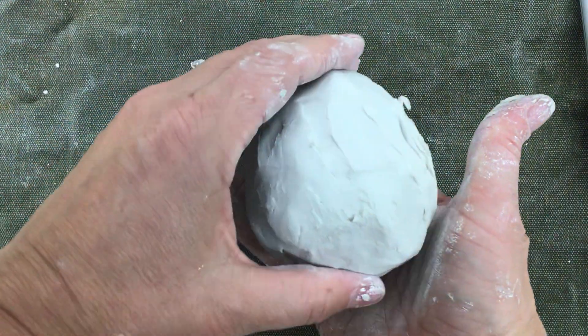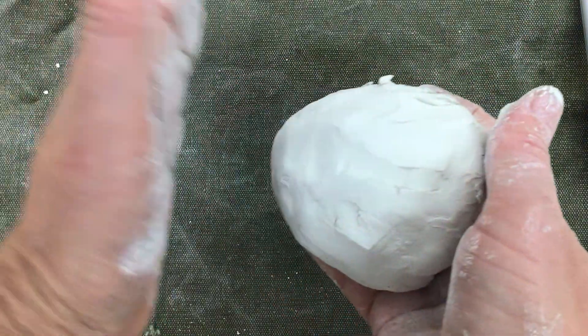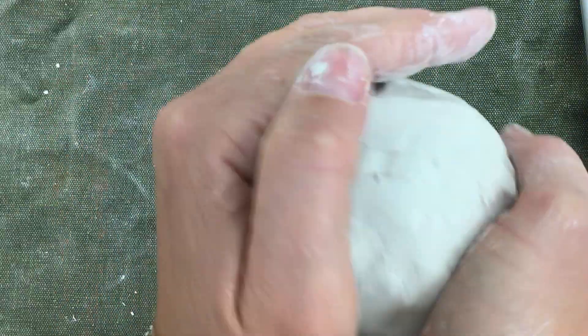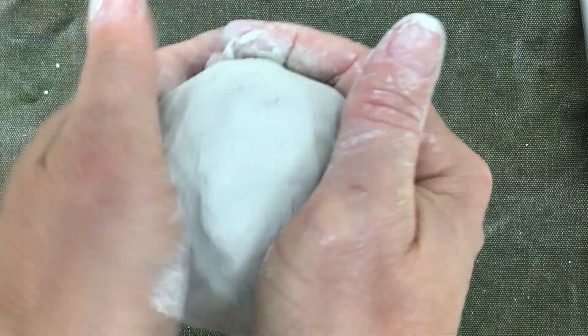It does not look like a sphere yet. Now what I need to do is hold it in my hand and with my other hand very gently pat it and turn it to shape it into a sphere.